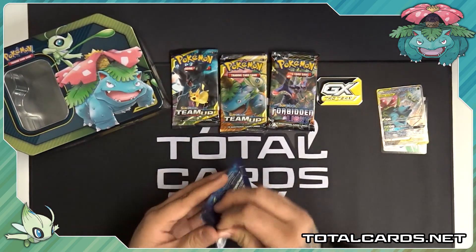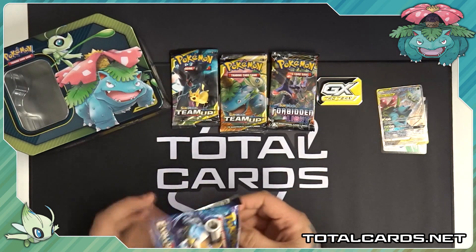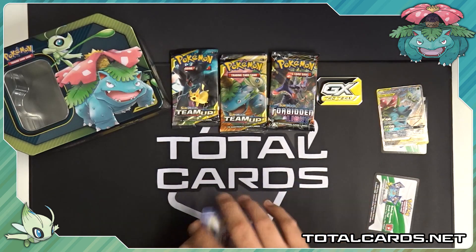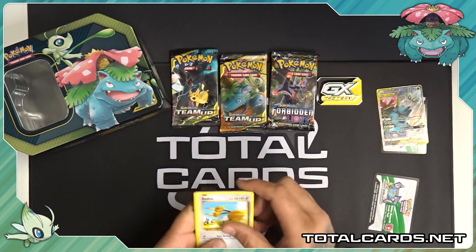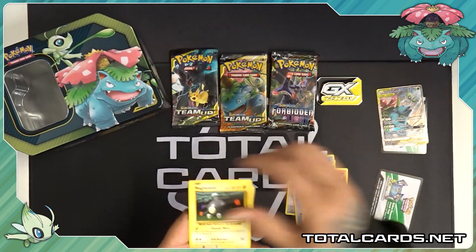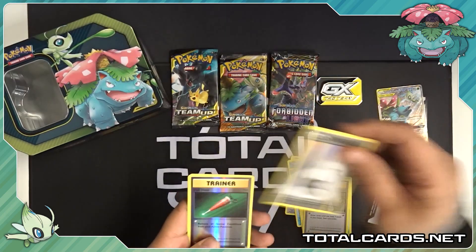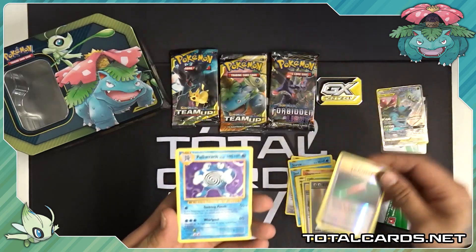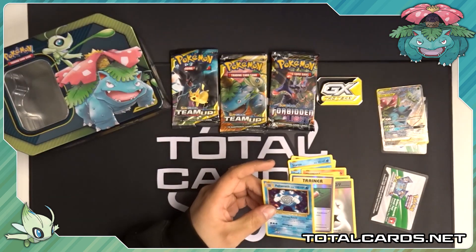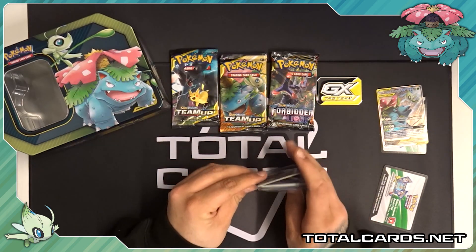So we'll start on the Evolutions pack — open it up, take a look inside. In our first pack we have Doduo, Styu, we've got Seel, Charmander, Magnemite, Metapod, Professor Oak's Hint. The energy or Reverse is a Full Heal and our Rare is a Porygon Holo. Very nice. You can find all these singles and many more on the website.